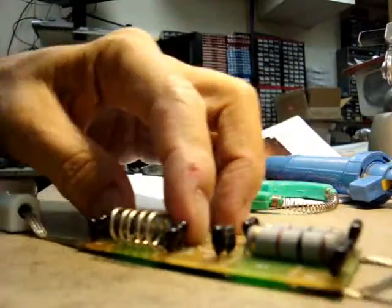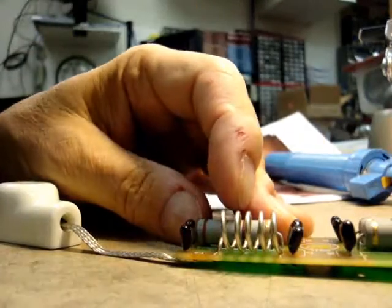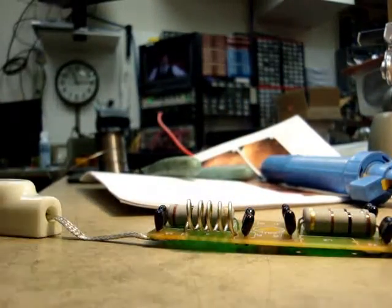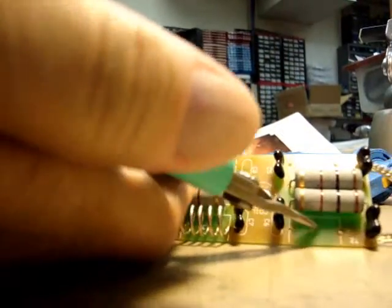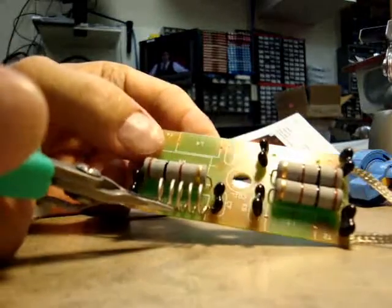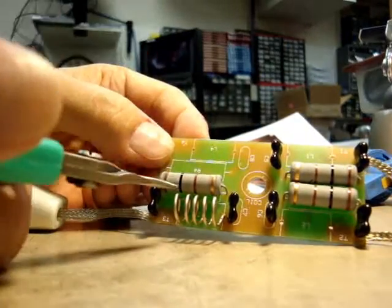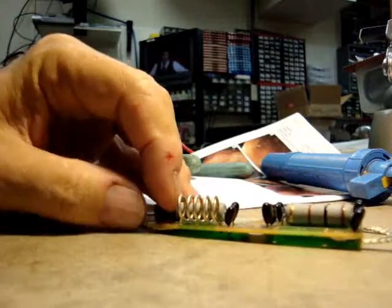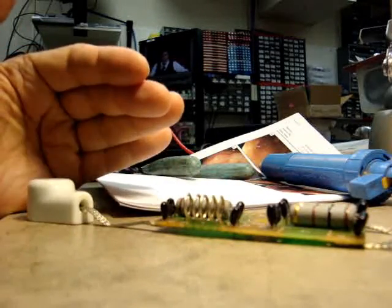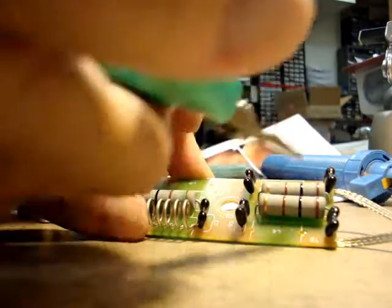You want to stretch the coil out uniformly as best you can — it doesn't have to be perfect, but uniformly. So I'm going to do that now with the other two positions, L1 and L2 — I just did L3. If you have the board with all four positions filled, do the same thing for all four. This coil now has five turns, as opposed to six, seven, or ten, depending on which version of PC board you have. Now I'm going to do the other two coils.